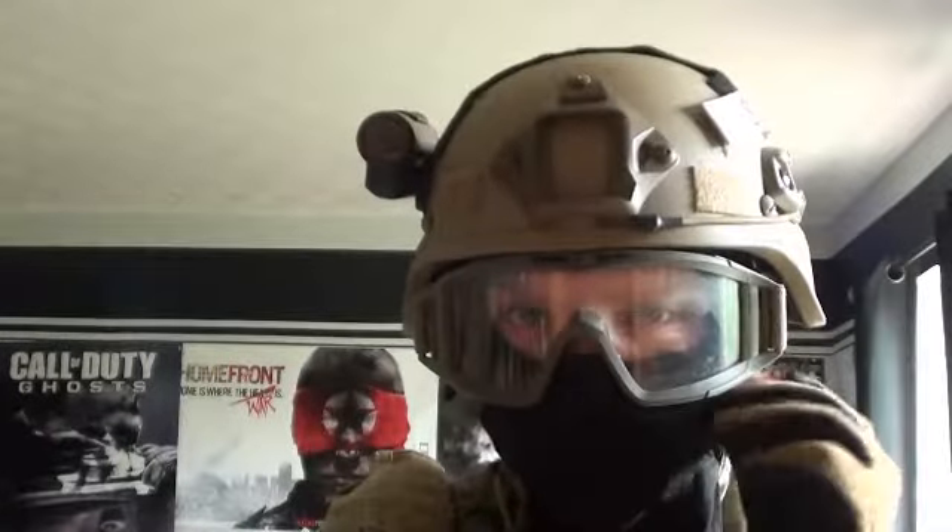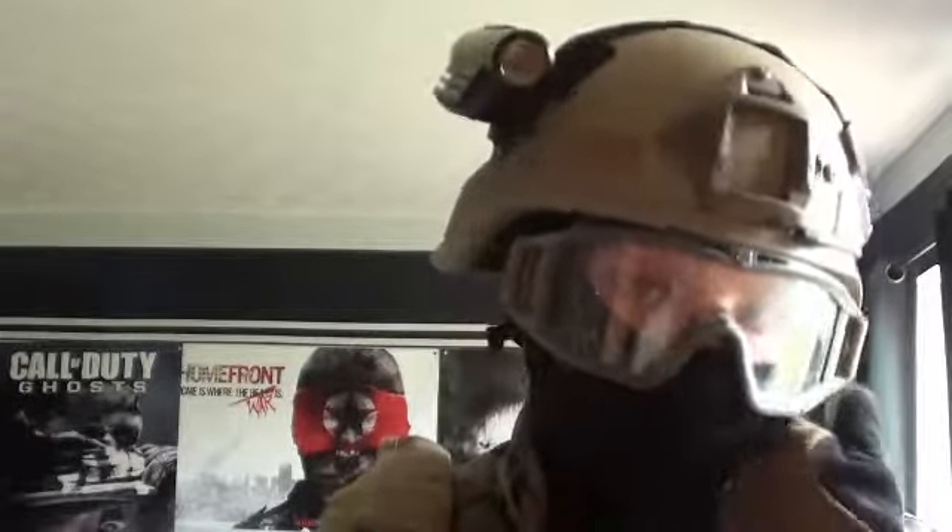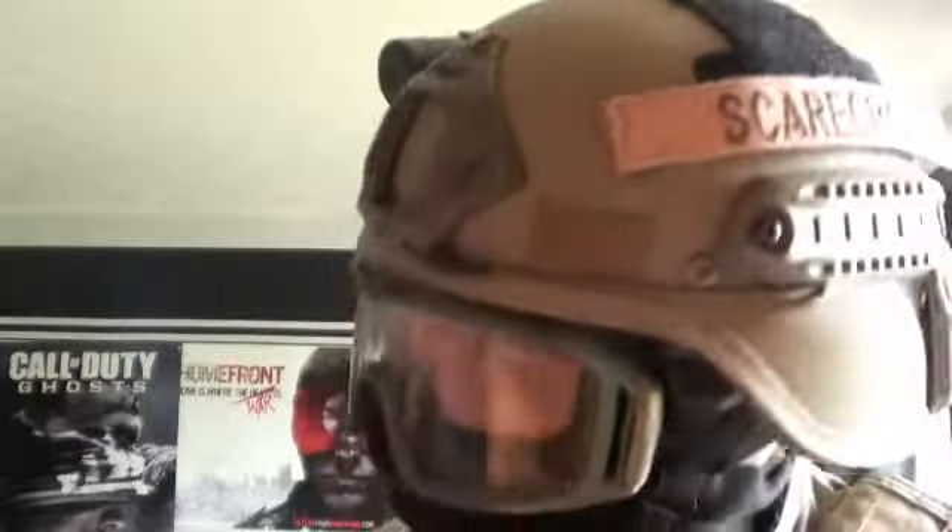First we have my Mitch 2000 helmet. On the right side we have a Contour Roam with velcro on top and a nameplate on the side with arc rails. Also look for the NVG mount beside it.